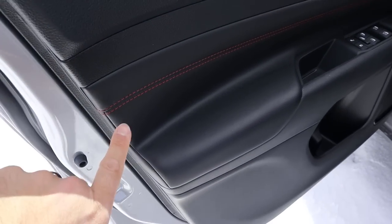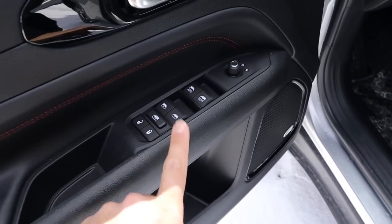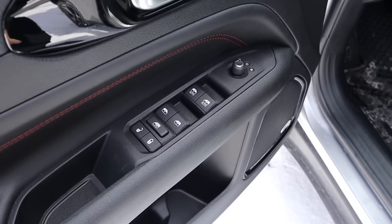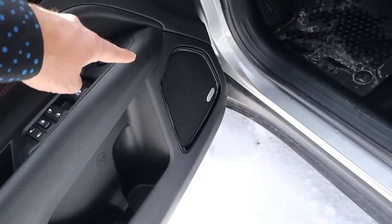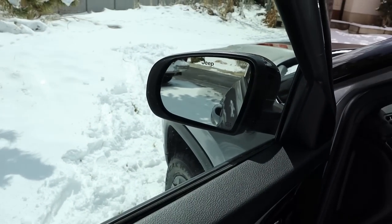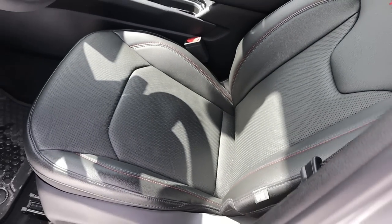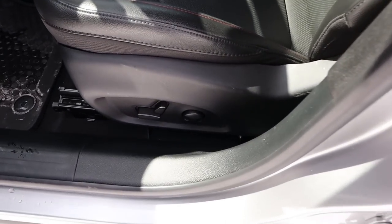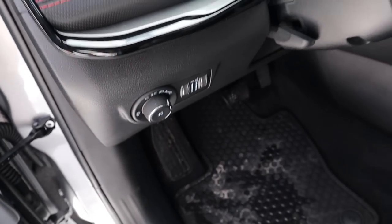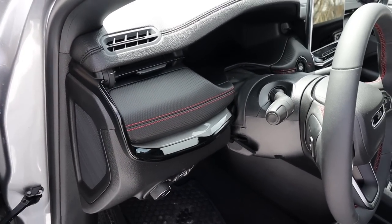Taking a look at the front door panel, you can see red stitching down below and all the padding. All our window controls are here — front two are automatic — along with mirror adjustments and the Alpine sound system. We do have blind spot monitoring with the mirrors too. The front seat says Trailhawk on it with perforated material and red stitching down the center, power adjustments on the side, and light controls for the fog lights. The trim and padding look very Grand Cherokee-esque.